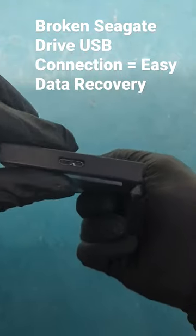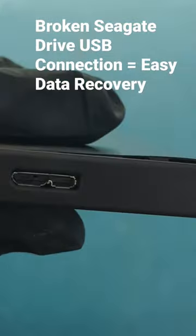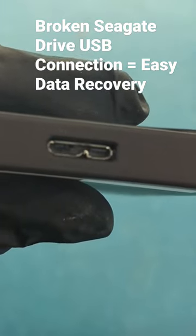We have the C-Gate drive in here. It's a little bit beat up — you can see the connection is a little bit messed up here. Let's zoom in. See that? Can't connect it via USB very easily.